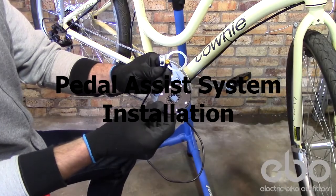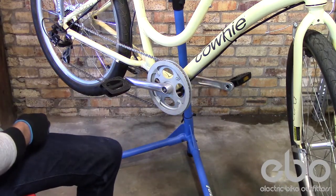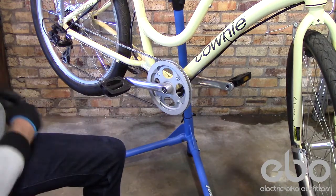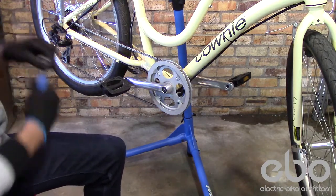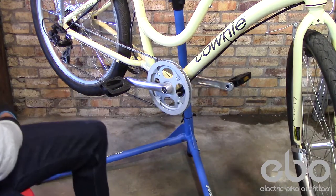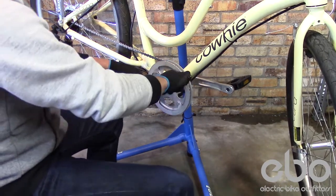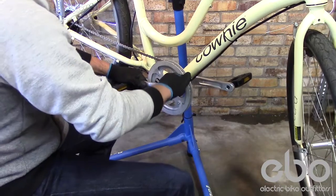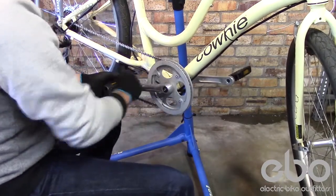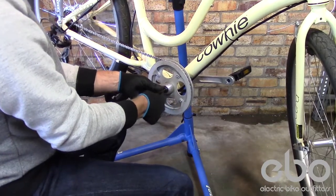When installing your pedal assist system on your bike, you'll need some specialty tools: a bottom bracket remover and a crank puller. Start by pulling off the crank — remove the allen wrench bolt on the drive side.